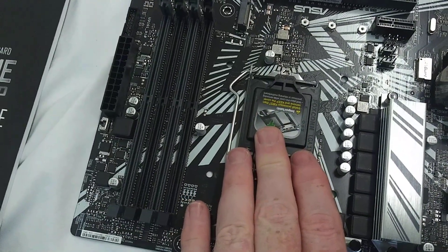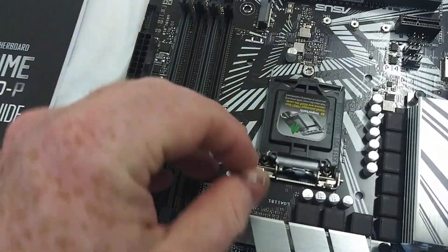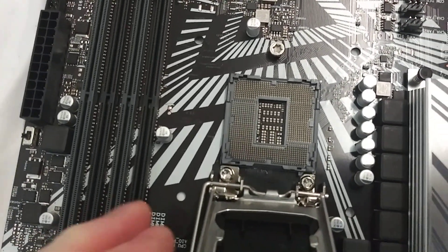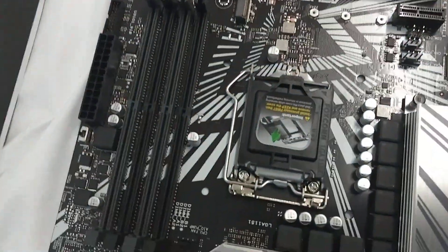Here's where your CPU's going to go — LGA 1151. There's only one way this CPU's going to fit in here. I will eventually do an installation video and show you guys that.